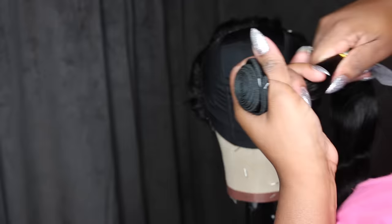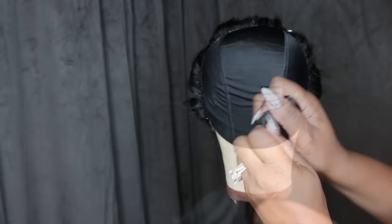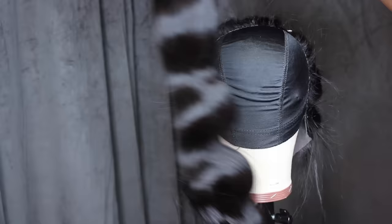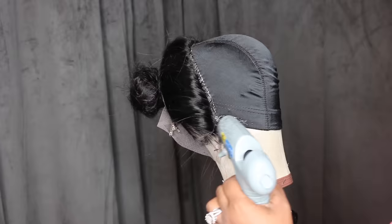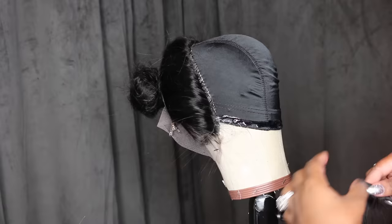With my bundles — this is body wave hair — I have a 24, a 22, and a 20 inch bundle. Today we're going to use three of these bundles: two 24s and the 22 inch. When we're done we'll have one extra bundle left. You only need three bundles and a frontal for this look, but the fourth bundle is a safety net — you never want to run out of hair when making a wig.